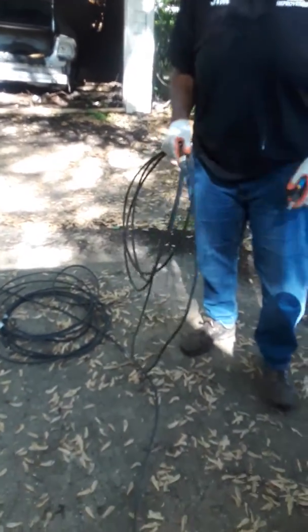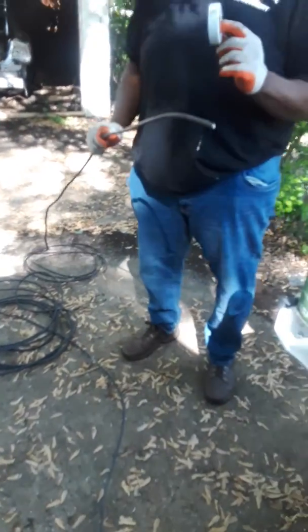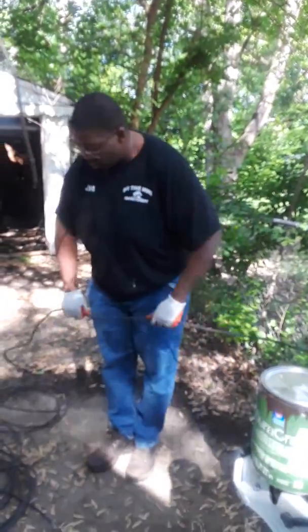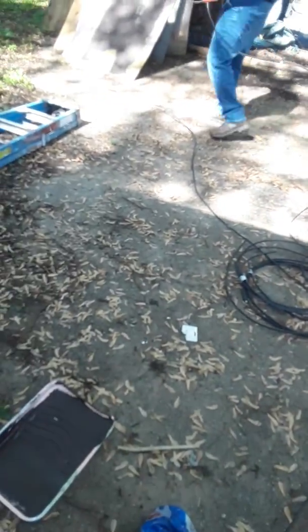Now we're rolling our wire out so that we can identify them by using the white tape and the black tape. The white tape is for the neutral and the black is for the hot. We're going to need three of them because it's 240 volts — two hots and the neutral. Rolling these out right here, getting them ready so we can run them through the pipe.